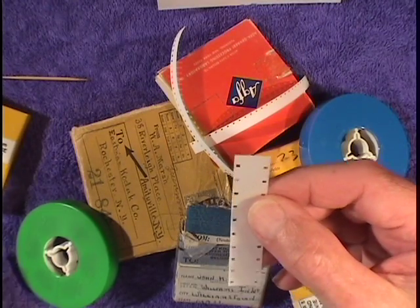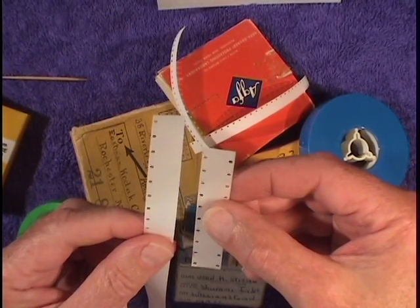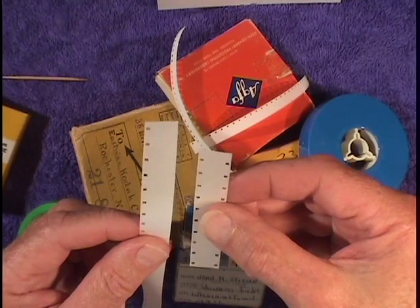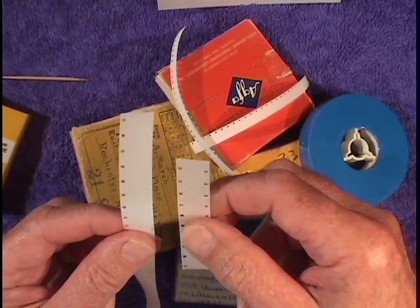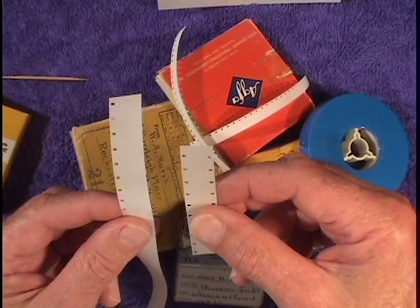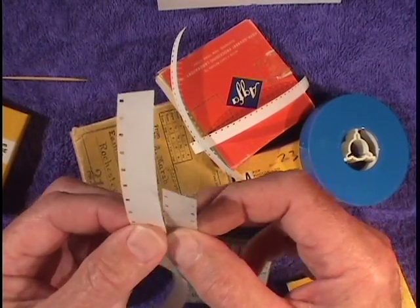Sometimes the film you'll get in 16mm will be sound film, and it will have sprocket holes only on one side. That's because the soundtrack goes on the other side over here. But just because there are sprocket holes on one side only doesn't mean that it's sound film. How do you tell if it's sound film? Well, you look for something different on this edge of the film other than the picture.